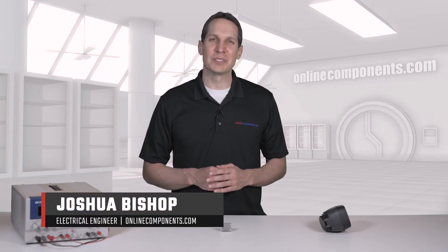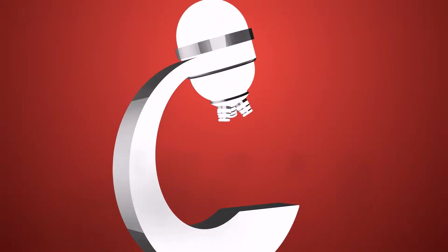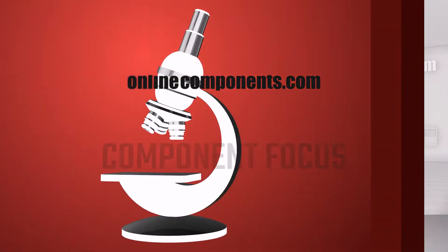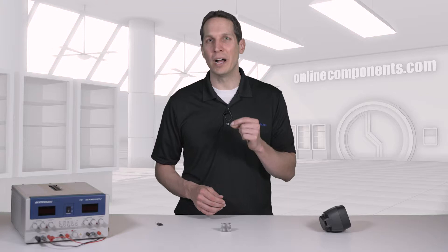I'm Josh Bishop for OnlineComponents.com, and today we're going to learn more about Ohmite's PA and PV series of heatsinks. Ohmite is well known for their power resistors, but they also have a wide variety of other power-related products, including a line of board-level heatsinks.